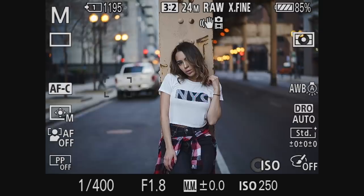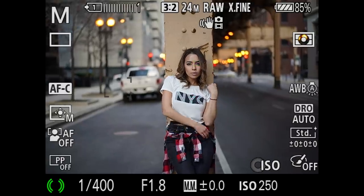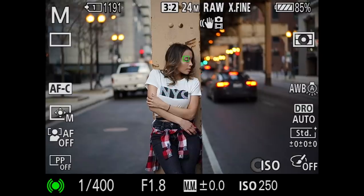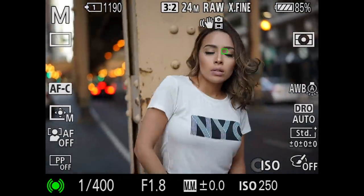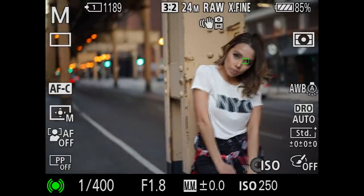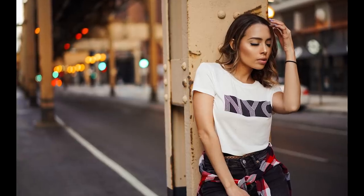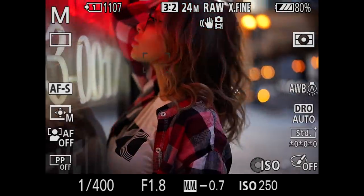Earlier I touched on how a dedicated autofocus button can save you time when recomposing your shot. Here's an example — notice how I'm focusing on the white truck, but I can instantly switch back to her by pressing that dedicated button. Imagine switching your orientation from landscape to portrait and needing to nail focus fast. Instead of moving your focal point all across the frame, you just press the dedicated button and get perfect focus on her eye.